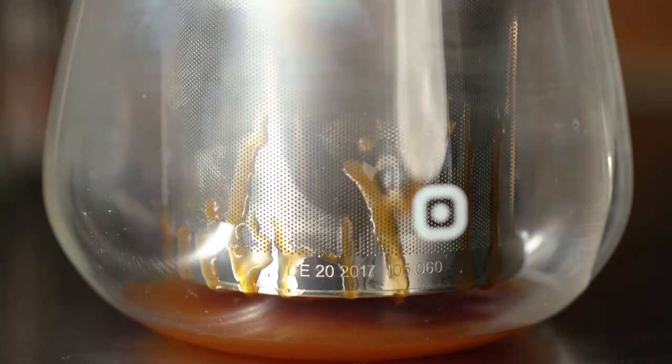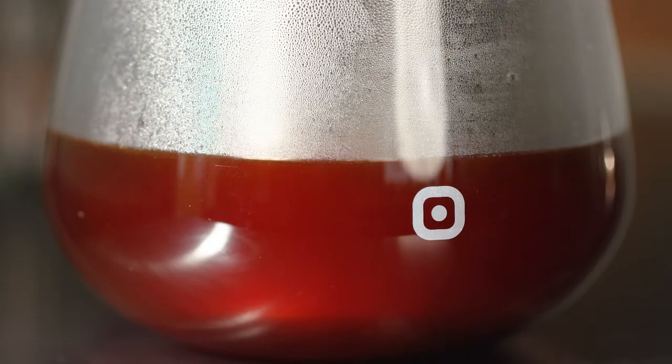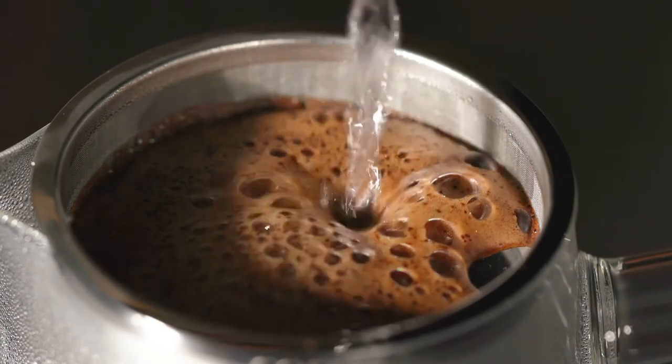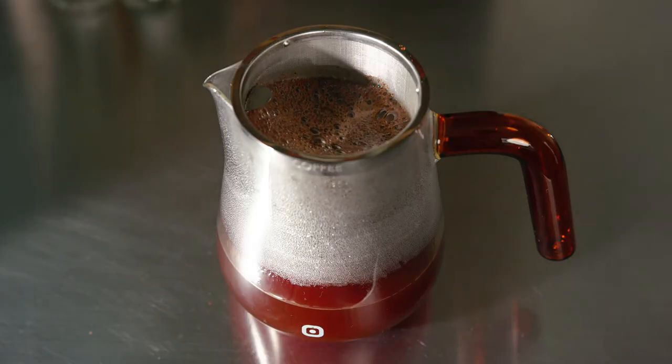When the water boils, wait about half a minute before brewing the coffee. Then don't pour it too gently. It may bubble a bit. You may have to wait a short moment, stir a little and then continue pouring.